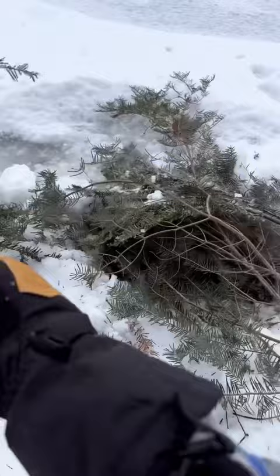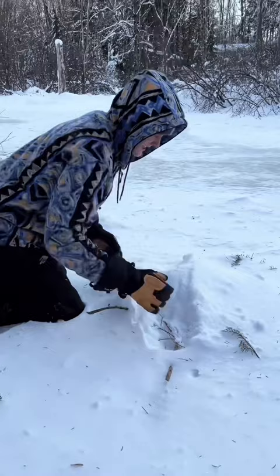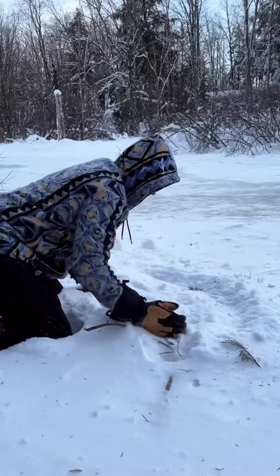It's as simple as placing evergreen boughs over the hole and piling snow on top. After a day and an evening of negative 22 degree weather we needed to collect water, and this is how it turned out.